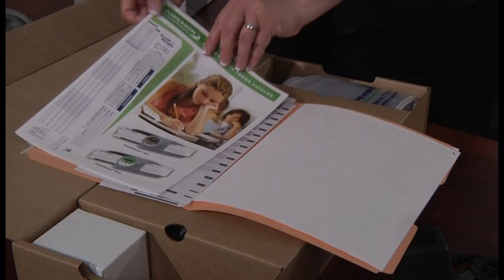This catalog illustrates each of the test forms that are available and work with the Grademaster Scanner. It shows what the forms look like along with a summary of all of the characteristics for each form and the item number for ordering. The Forms Catalog will be helpful when reordering test, survey, ballot, and utility forms for your Grademaster Scanner.